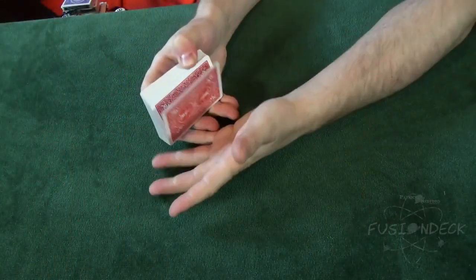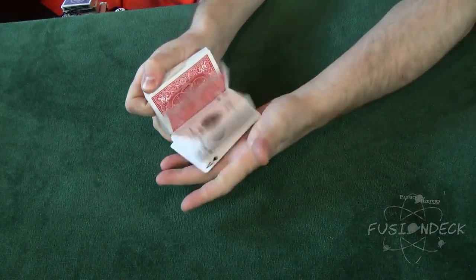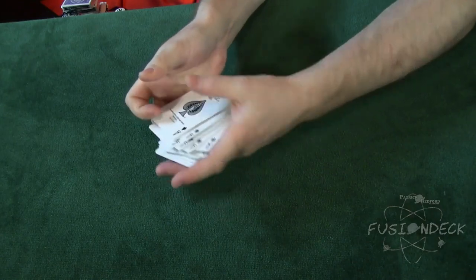There is no question that the two most powerful decks ever created are the Svengali deck and the Taper deck. The Fusion deck borrows the best features of both and merges them together in one powerful package.